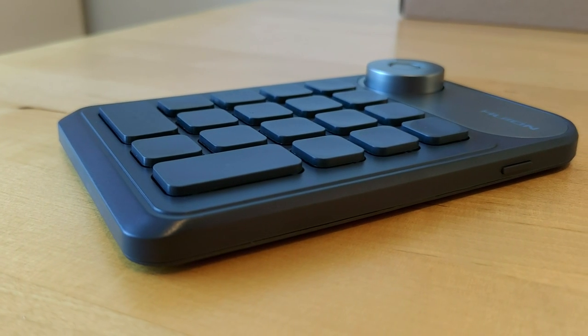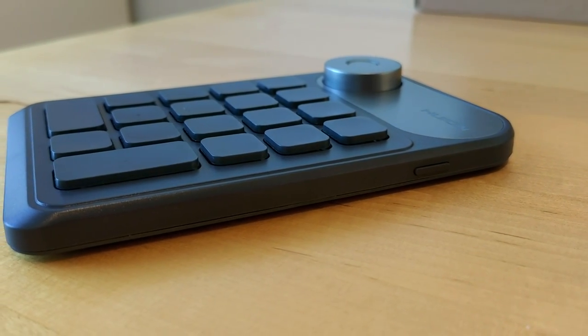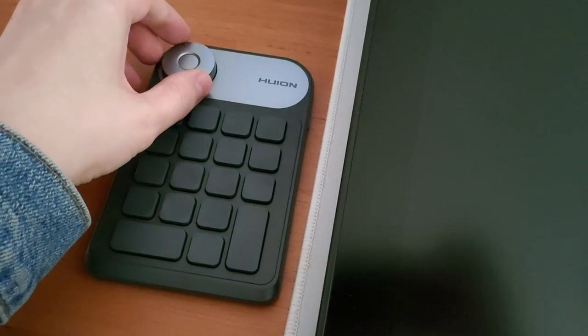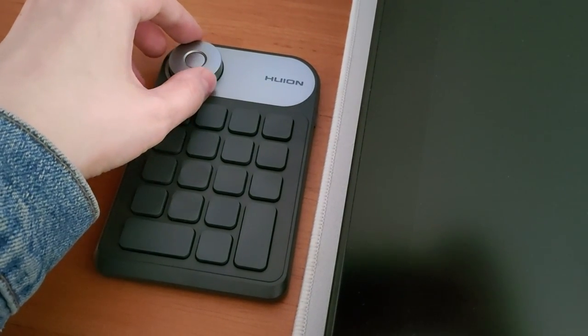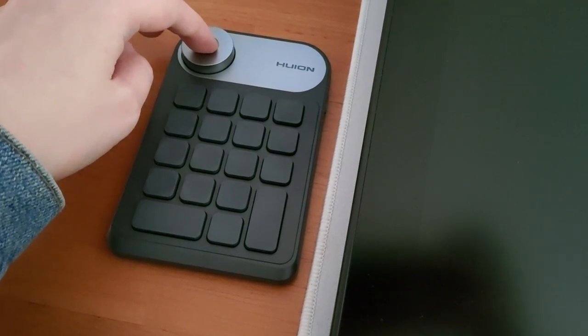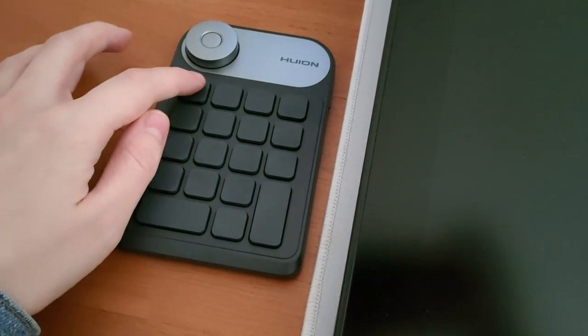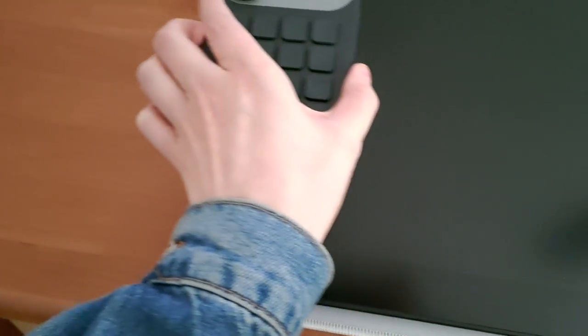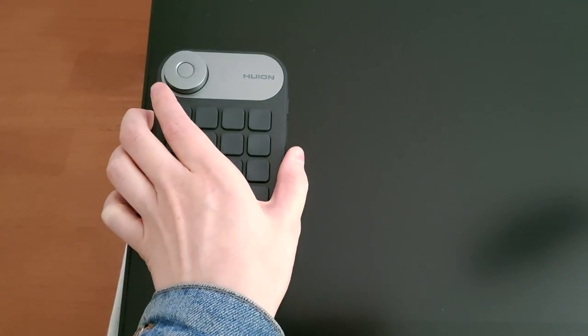The little shortcut pad it came with is quite handy if your keyboard is too large to sit next to your tablet or you don't have a place for it underneath. The keys and the turnable knob feel tactile and nice, and it has rubber feet so that it can even stay on top of your tablet without sliding if it's not tilted more than about 45 degrees.